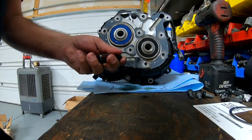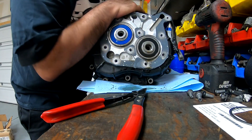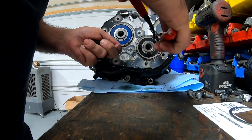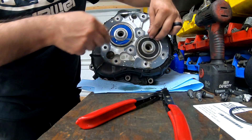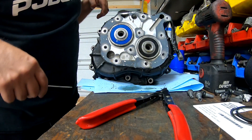Same thing with the other one - push it back, move it, and then do this. You can get it halfway out and then just kind of walk it slowly with the screwdriver so you don't damage it. And that's it.